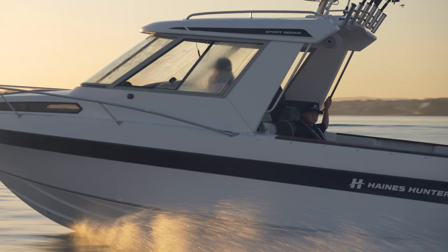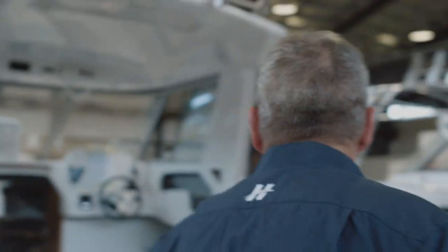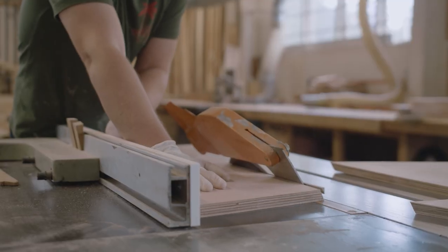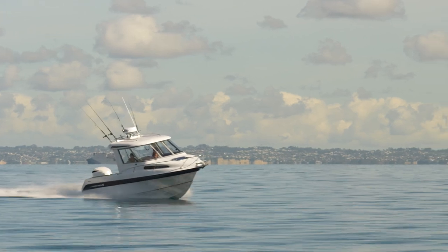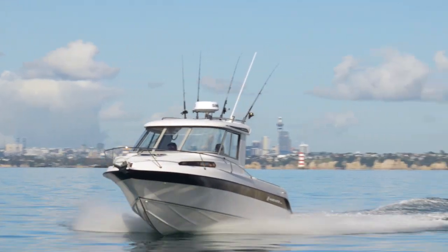With the Haines name you've got the security to do that. The team behind building the Haines Hunters have been doing that for quite a few years and have designed the hulls. The way they manufacture and put them together is quality all the way. The 660 hull is hand laid in our factory, which gives us even weight distribution across the length and width of the boat and a very strong hull.